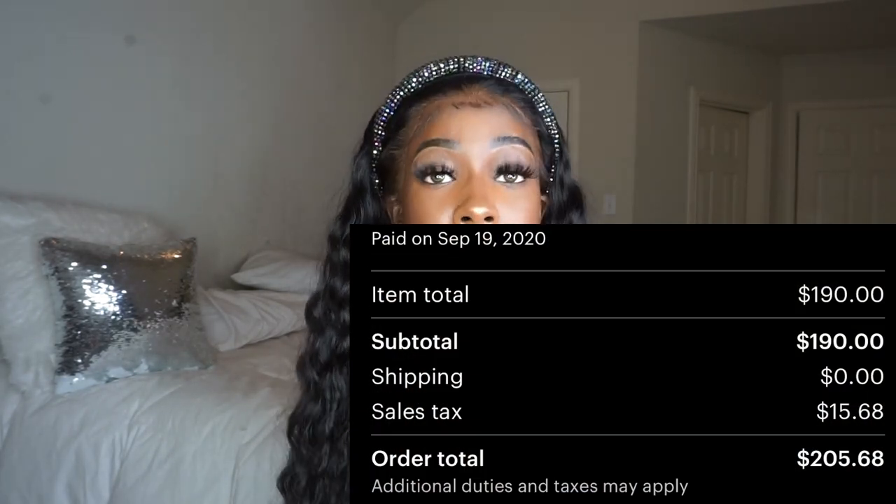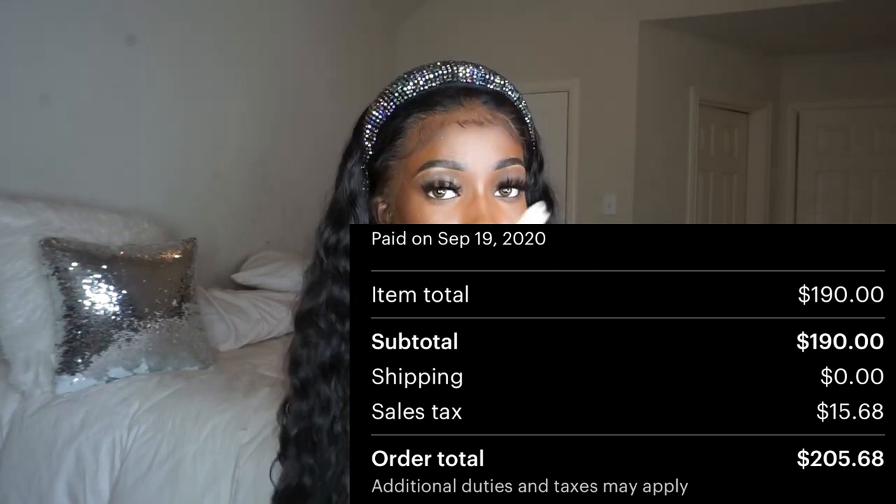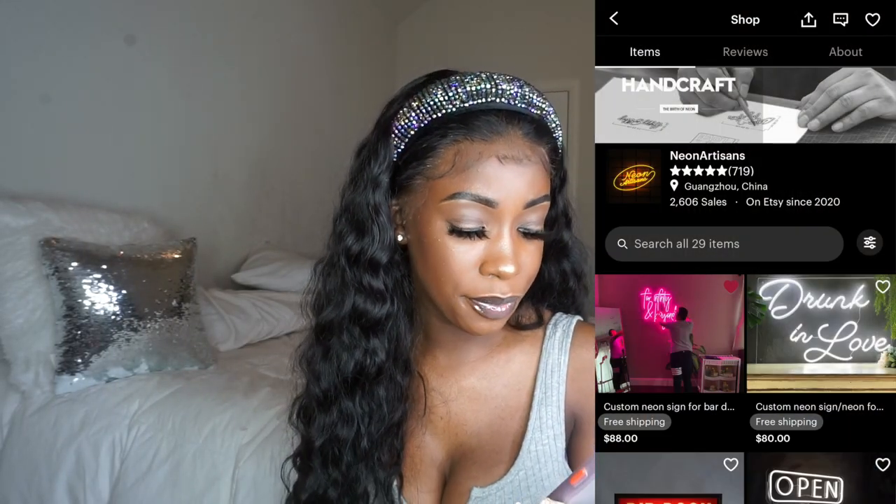I'm looking right at my receipt so I'm not lying — I got this from Etsy. I paid $205.68 total including shipping. This is nine letters, in cursive, in purple, with a clear backing, and it comes with the controller. The shop I got it from on Etsy is called Neon Artisans. The communication was great — basically they sketch up your design and send it to you to confirm everything is correct. I had a problem because I wanted the N to connect to the I in cursive, the way my signature is, and at first it wasn't.